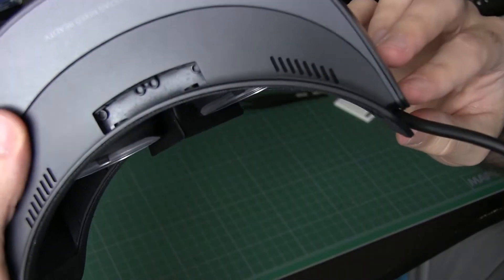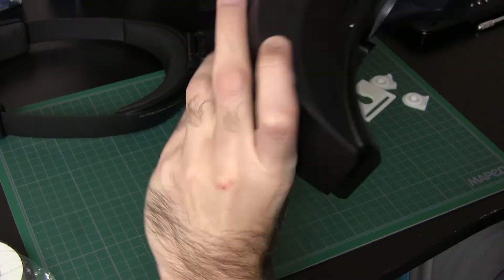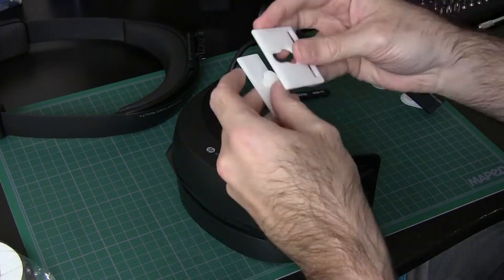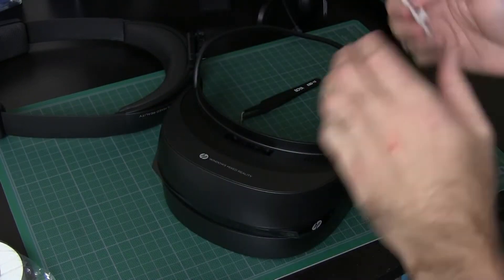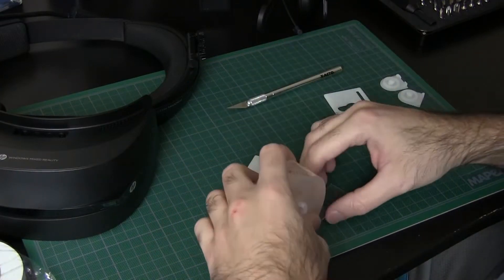Looking into the cavity, it's actually not exposed to the interior at all, which is nice — we won't have to worry about covering that up. The base plate can't attach too closely because it won't clear the lip for the face pad, so we have to put it on the topmost front portion of the headset.